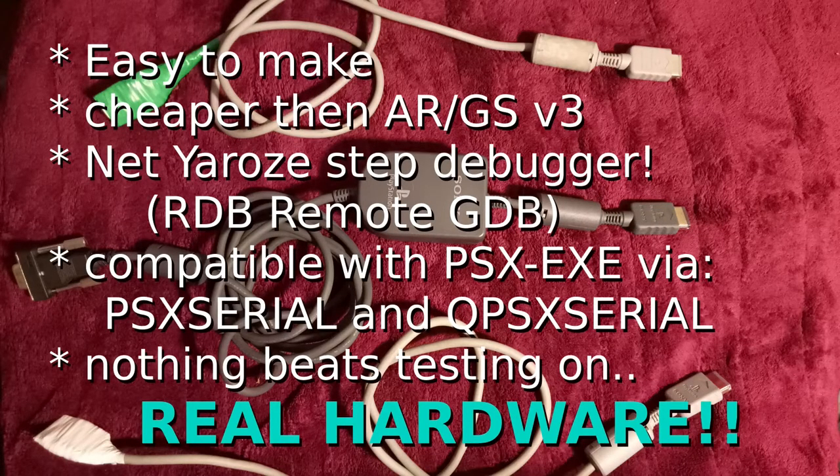Why would you want to make this cable? It's really easy — only seven wires to solder. It's cheap compared to an Action Replay or GameShark, because you need version 3 — anything older requires a comms card, like an ISA card. I think it's a lot faster and you can do a lot more with it, and it's so much easier.